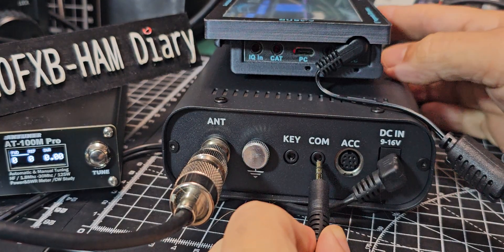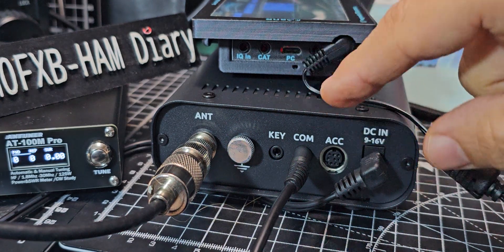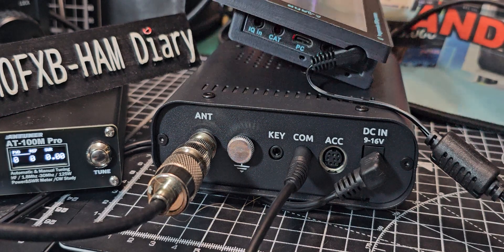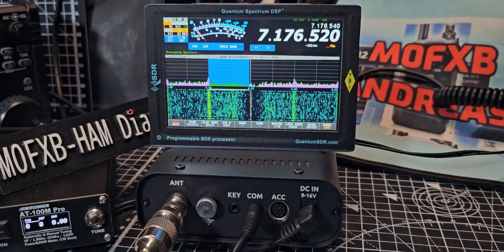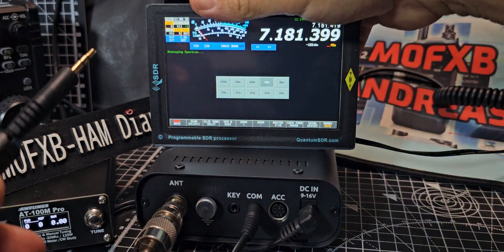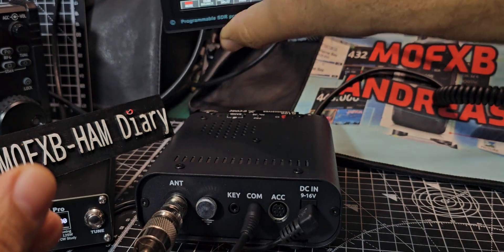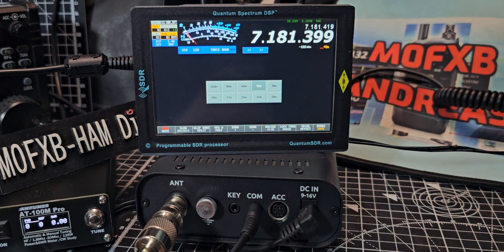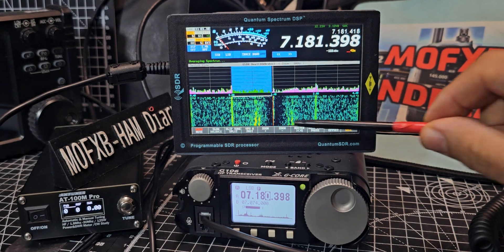Nice and easy into the comm port. Note that we have an ACC out there, and I'm thinking if I can convert that to IQ we might get the full signal going into the Quantum. Anyway, for now we'll put that back and plug in. At the moment nothing's going to work or change on the Xiegu until we plug into the CAT. So that's in the CAT and we'll stay on 40 meters, then turn the radio around.